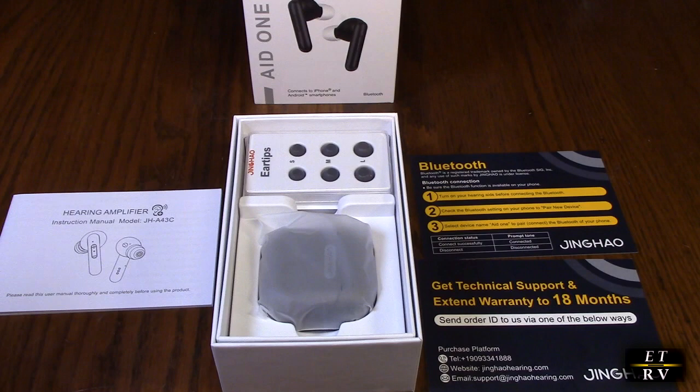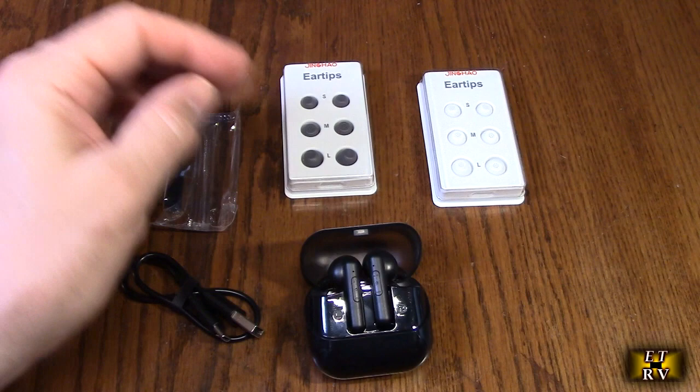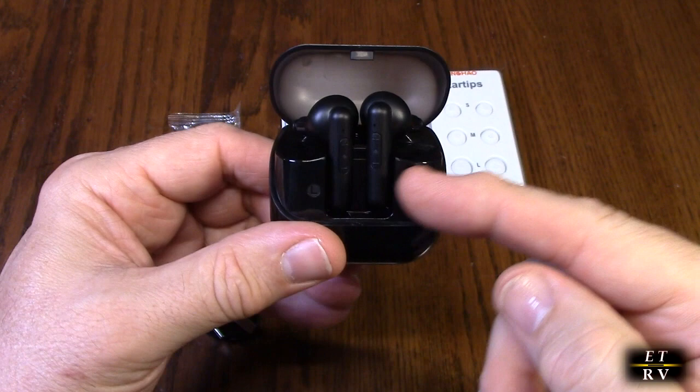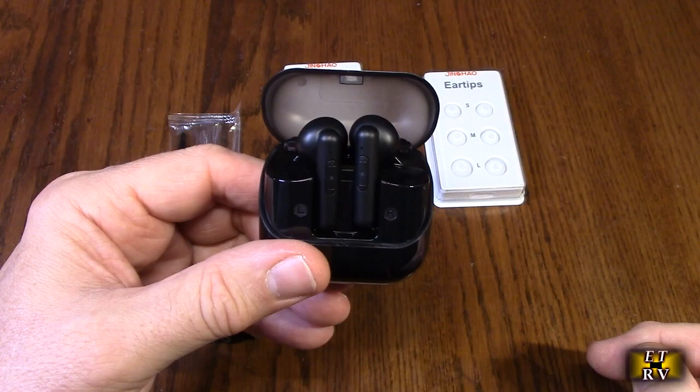Here's what's included: a little cleaning tool, a USB-A to C charging cable, ear tips in black, gray, and white in small, medium, and large, and the unit itself. You'll notice there's a charging port with USB-C — very nice quality. There is a right and a left hearing aid. This is not the style that goes over the top of your ear; it goes in the bottom of your ear into the canal, which is generally really comfortable to use.